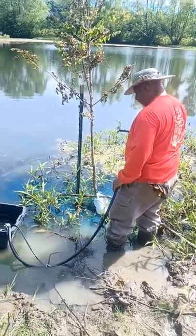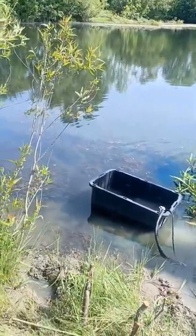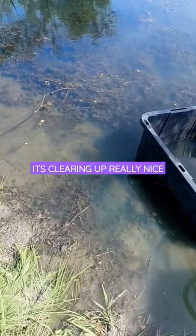That worked out well, did it? Is that much clearer? Yeah, it is — it's looking a whole lot better. Let's see. Alright, let me show you all. It did not used to be that clear. We could barely see the fish.